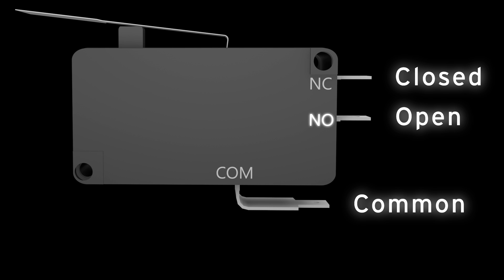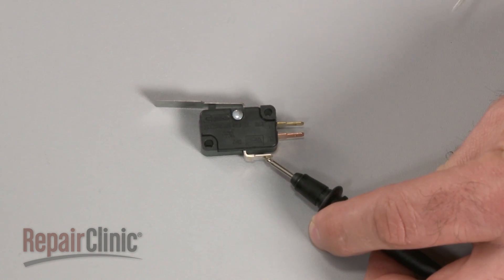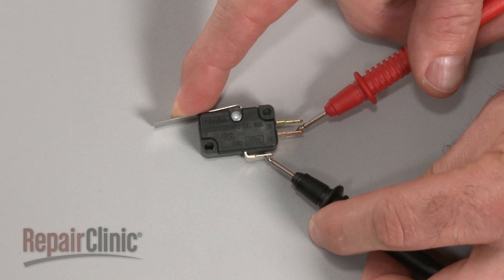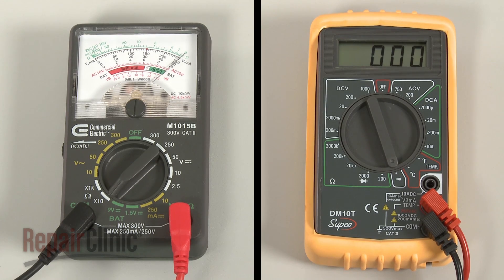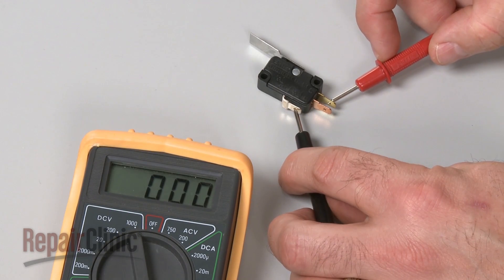To test the switch, use a lead to touch the common terminal and the second lead to touch the normally open terminal. Now actuate the switch. The meter display should show zero ohms of resistance. Repeat the test for the normally closed terminal to determine if it has continuity.